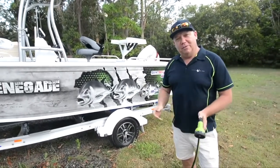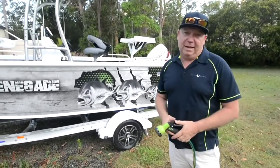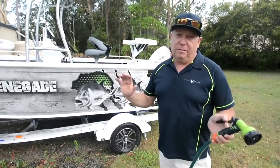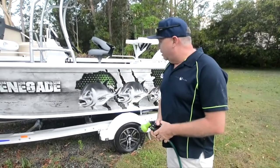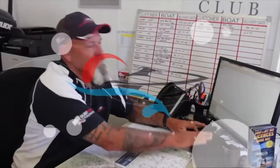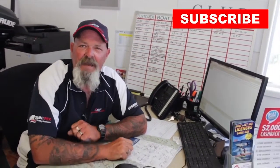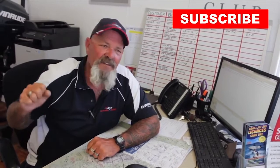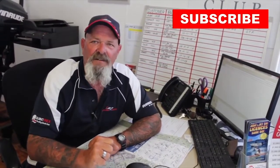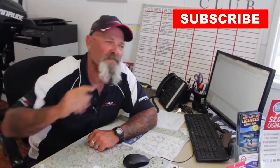There you go guys — my new 490 Renegade. It was fantastic going out with those guys from Caloundra Marine today. Don't forget to subscribe to their channel. If you're looking for a nice new Quintrex, go and see the boys down at Caloundra Marine. G'day, Les here, just finishing off another deal. If you like our YouTube videos, hit the subscribe button — you'll become part of the family of Caloundra Marine and get the latest opportunity to watch our YouTube videos as they become available. So get behind us, we get behind you — hit subscribe.